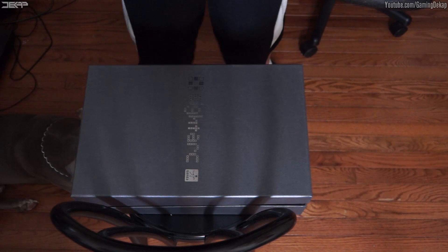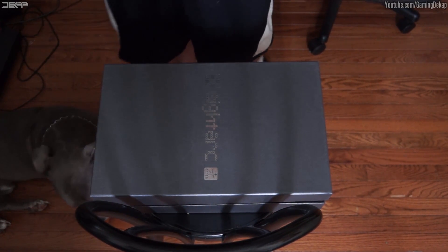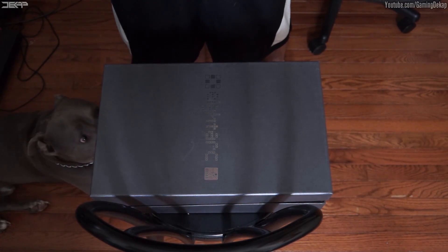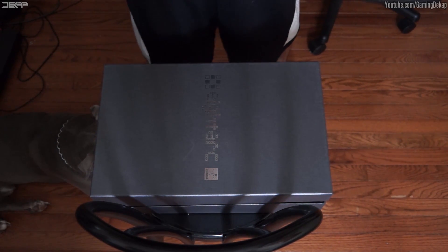Now that we checked out the shipping box, let's check out the actual packaging box. It's very clean, it's very nice. I'm usually not a fan of packaging boxes — I would just rip it right open and get right into it — but with this I wanted to be more careful. I'm definitely going to save the box for later on, it's that nice to me. As you guys can see, it has the ADARC logo right on it.